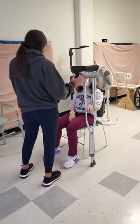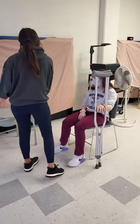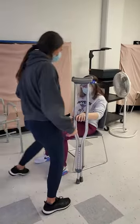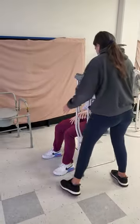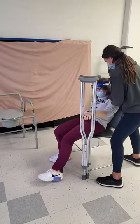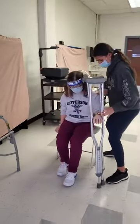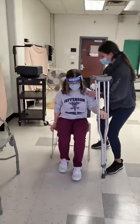We're going to be transferring from the chair. Your crutches are going to come over here. We're going to scootch up. And then on the count, we're going to stand up. You're going to use this, and you're also going to put your arms off your chair.